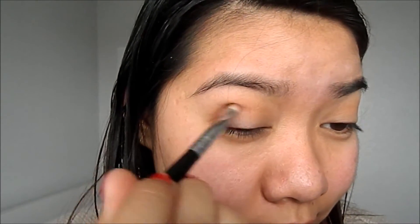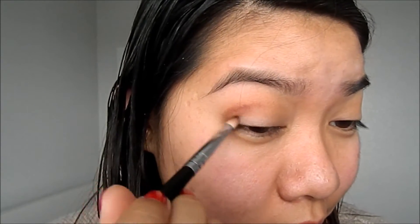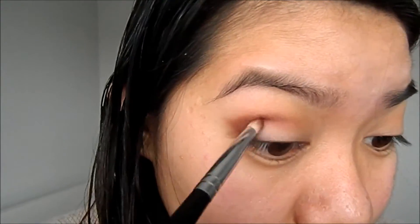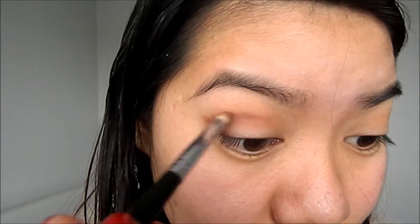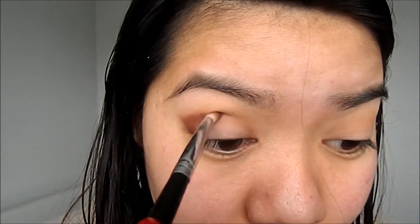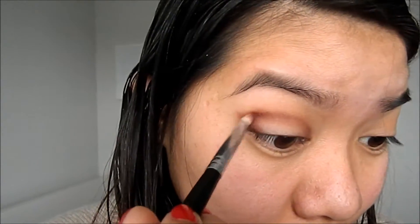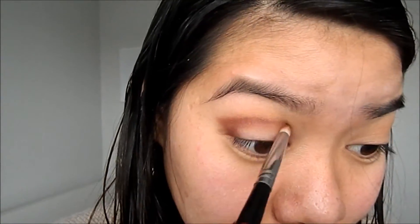I'm just adding a little bit more color to the crease to deepen the color, and then I'm going to blend it inwards to my inner corner to create some depth for the eyeshadow, and then just leaving the middle blank.